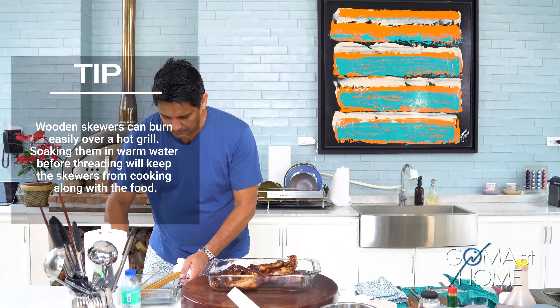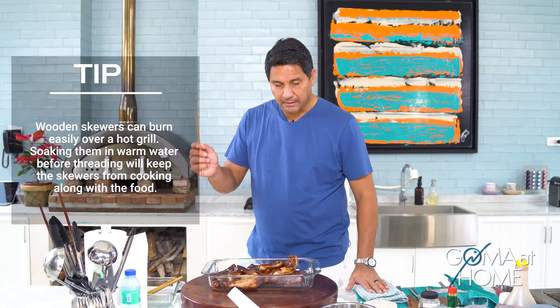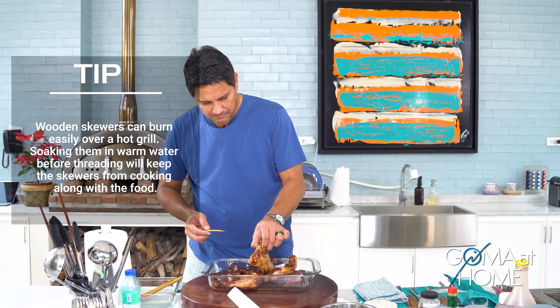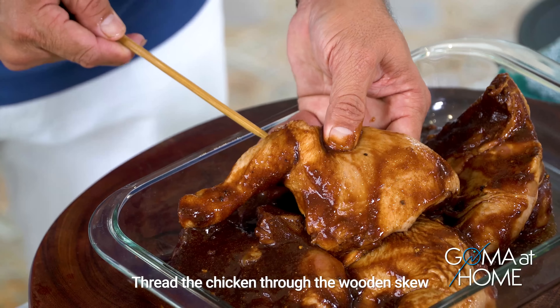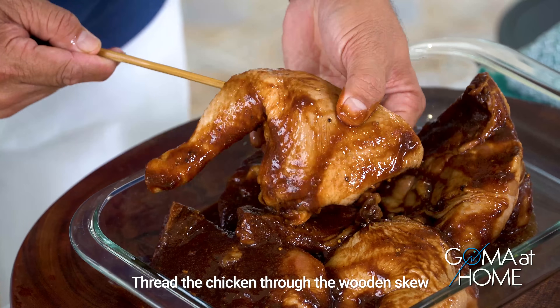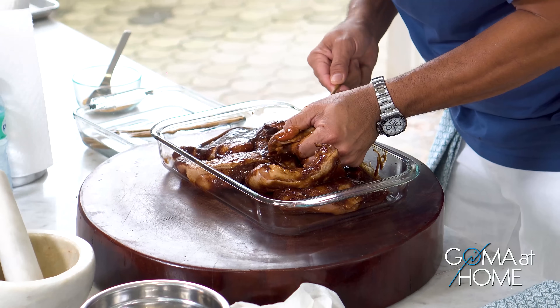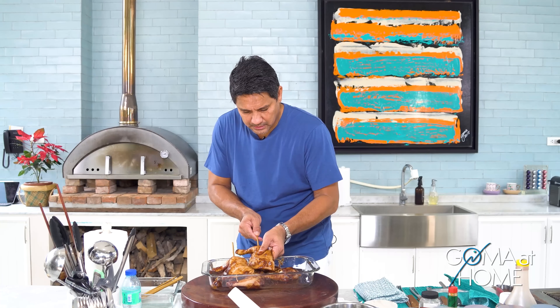Ready the bamboo skewers that have been soaking in water — the reason you soak them is so they don't burn while grilling. Let's skewer the chicken — one, two, three — perfect, that's our lunch.